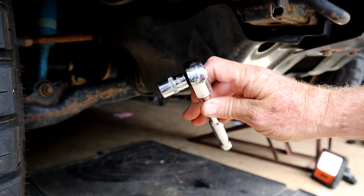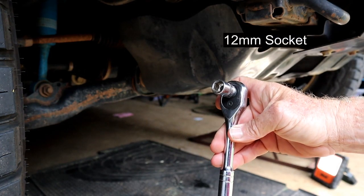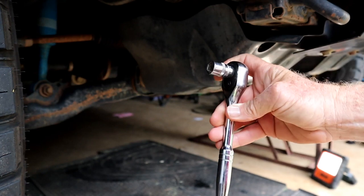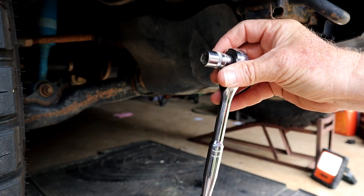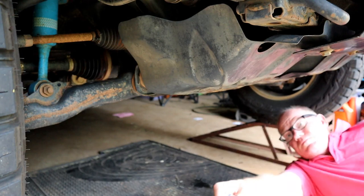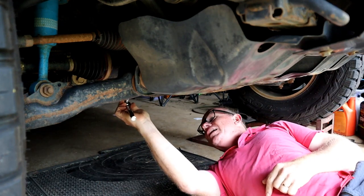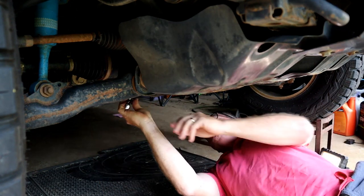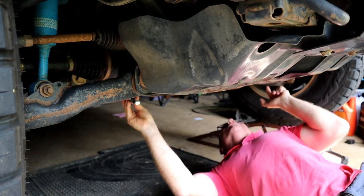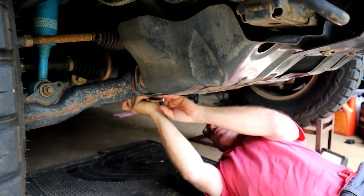I've just got a 12mm socket there, so that will take that plate off. Now, the other good thing too is when you're underneath your car, you can have a bit of a look for yourself and just see what's going on — if there's any damage, any oil dripping, any of that kind of stuff. I'm just looking up and everything looks to be okay. Nothing gives you more joy than doing your own stuff to your car.